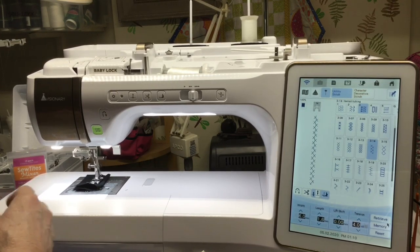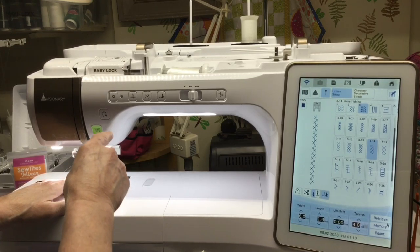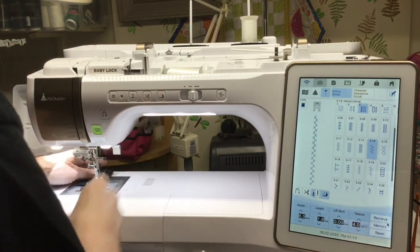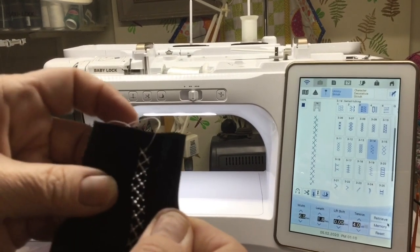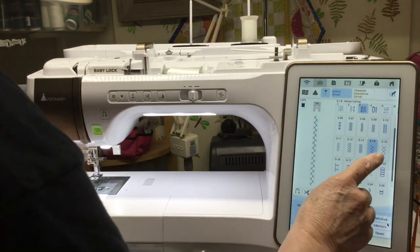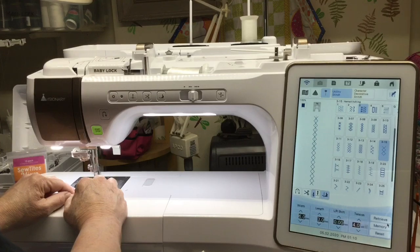You don't always think about using your decorative stitches to embellish because we have these beautiful embroidery machines, but sometimes a quick little embellishment on a collar — oh yeah, that one I really like! Isn't that pretty? Very, very pretty. Last one for this — I'm going to do 3-15. And then of course you'll have to bear with me while I change my needle out again.